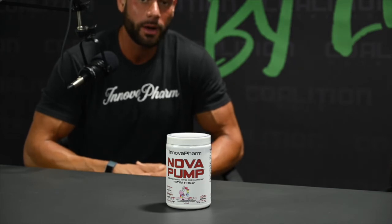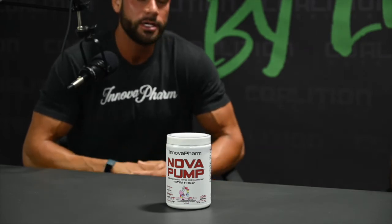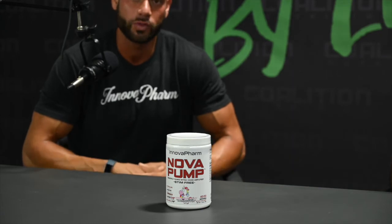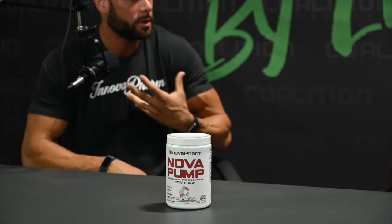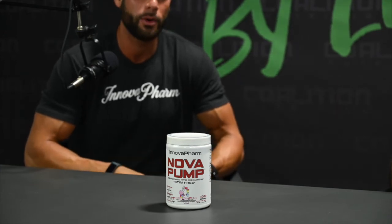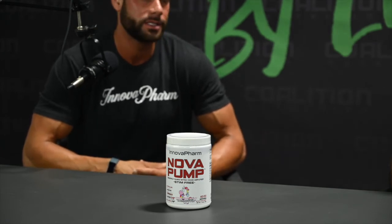With the Pega Pump itself, it works as a PDE5 inhibitor — very similar to Cialis or Tadalafil. It's going to help with endothelial function as well as just opening up the blood vessels. A lot of people use this product stacked when they use heavy stim blends, whether it's one of our own or another person's stim product — a pre-workout or a fat burner — to mitigate the vasoconstrictive side effects of stimulants.